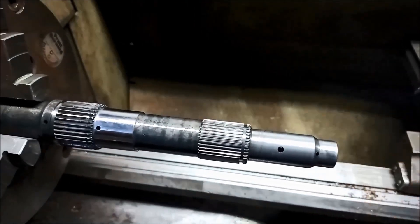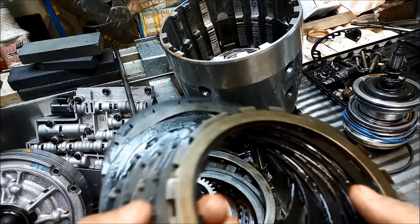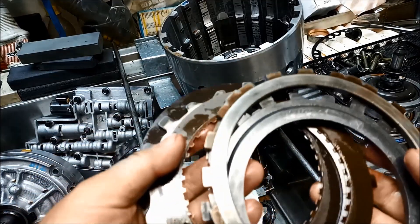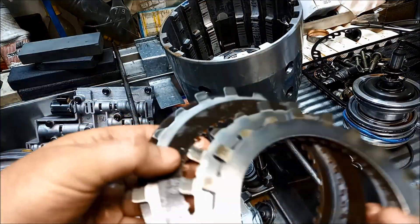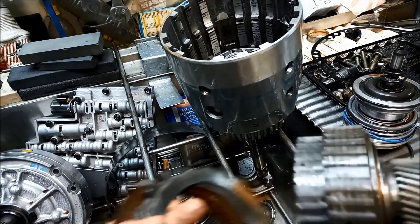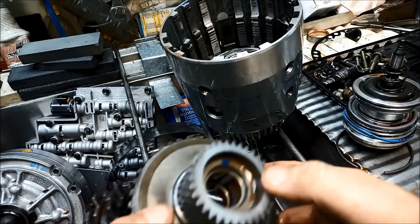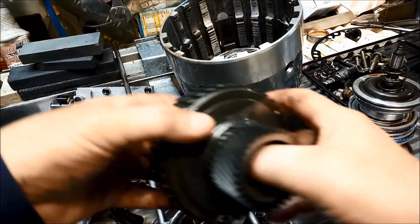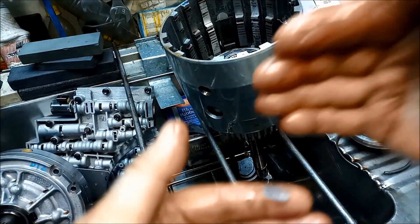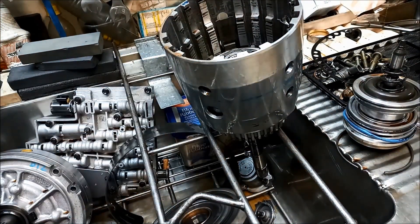The other thing I notice in this transmission: even with that cruddy lube seal gone and the 3-4 clutch burnt out, all the other clutch packs look all right — they've still got colour, they might be a little worn but don't look too bad. You want to make sure you always check all your bushings. A lot of people don't replace them. The bushings keep everything central; if they're worn, the sealing rings can't take up the movement and you end up with internal cross-leaks and pressure leaks.